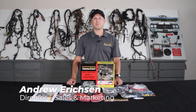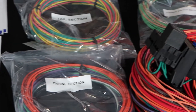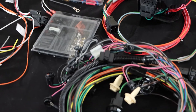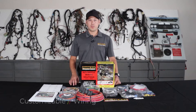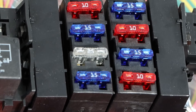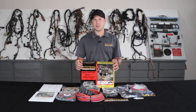Hey guys, Ander with Painless here and today I'm going to go over the different chassis harnesses we offer. The first harness I'm going to talk about is our customizable line. We offer these harnesses in an 8-fuse 18 circuit, 11-fuse 21 circuit, or 18-fuse 28 circuit option. These harnesses give you all high-grade TXL wire, but they're really universal-based, so they're not going to have vehicle-specific connectors.